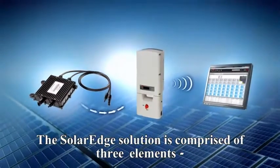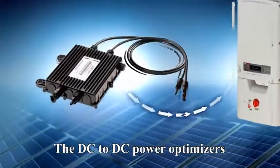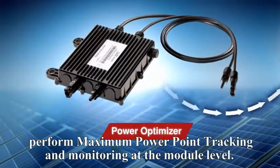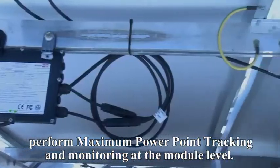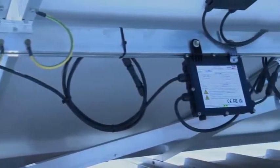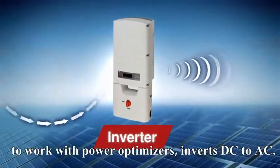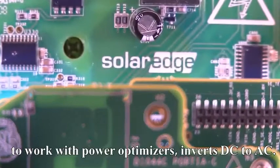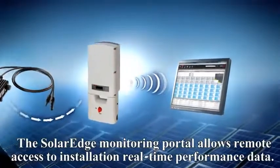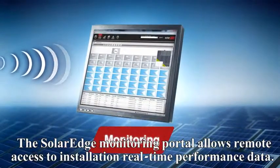The SolarEdge solution is comprised of three elements. Powerboxes are DC to DC power optimizers that perform maximum power point tracking and monitoring at the module level. The SolarEdge inverter, the only inverter specially designed to work with power optimizers, inverts DC to AC. The SolarEdge monitoring portal allows remote access to installation real-time performance data.